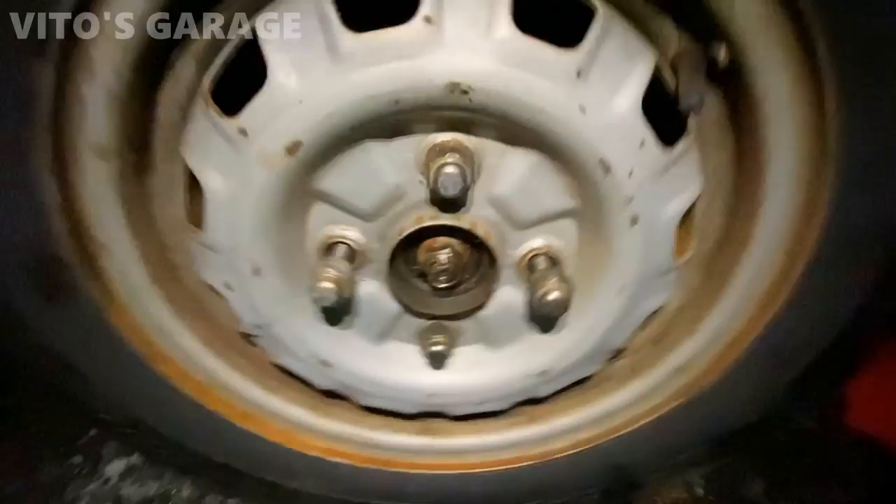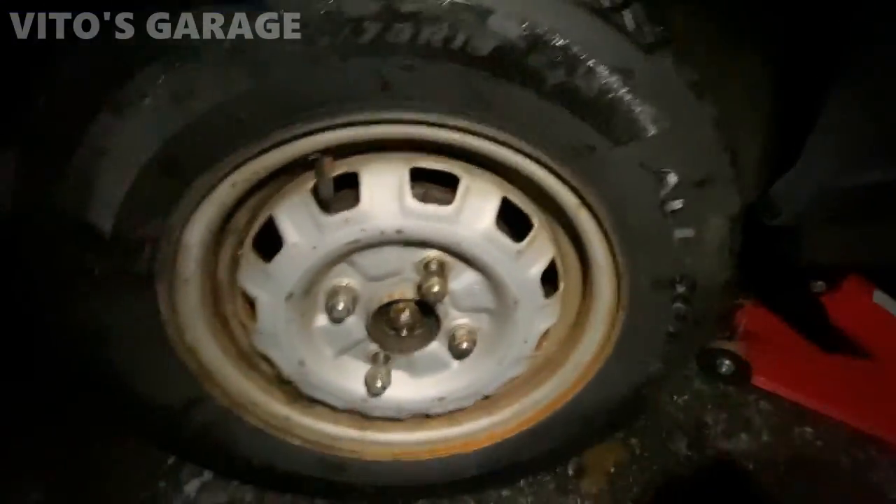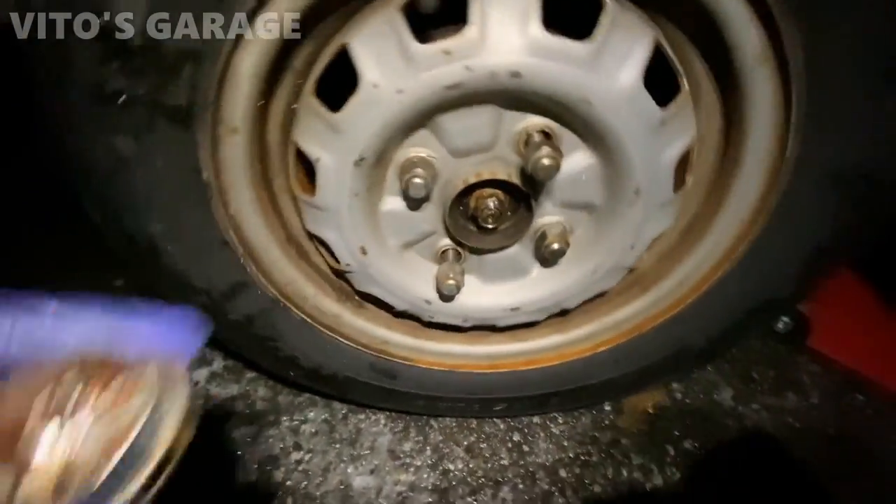I just adjusted the bearing preload — there's no play in the wheel. Now I'm going to put the dust cap back on.